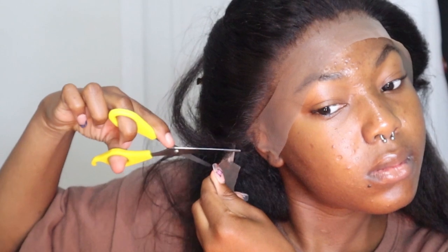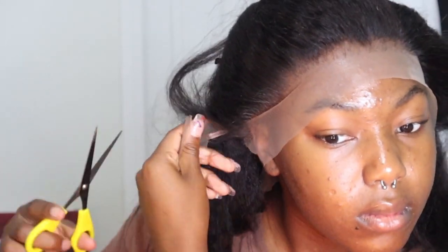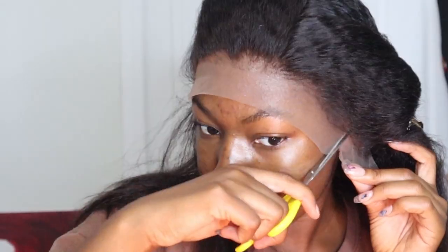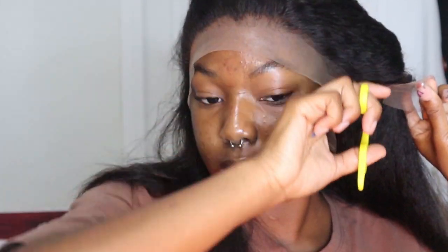Here I'm cutting the ear tabs. I always end up cutting a lot of hair off because my head is so small that I cut a good amount of lace off. Take your time at this part because it is difficult.